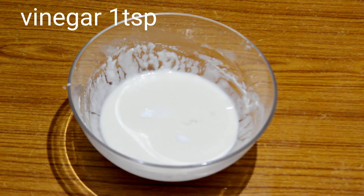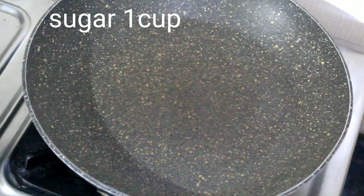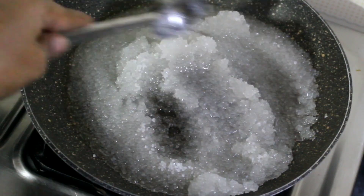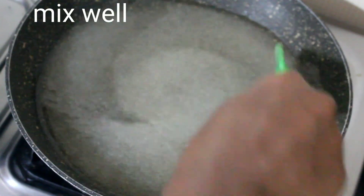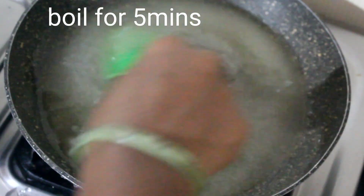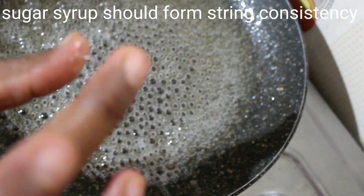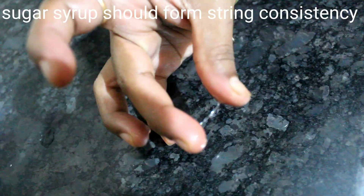Add one cup of sugar and one cup of water to make the sugar syrup. We will check for string consistency and put it in the pot to the right consistency.